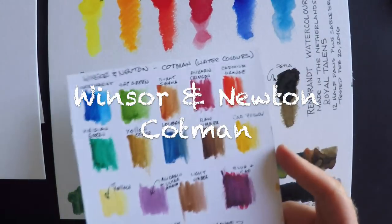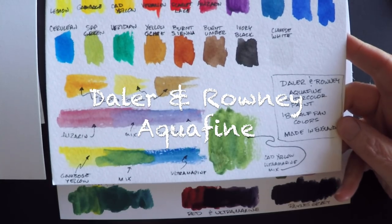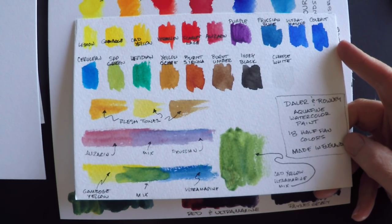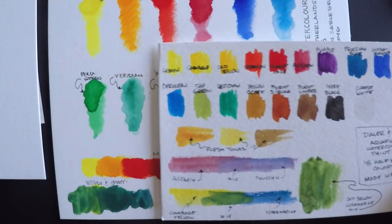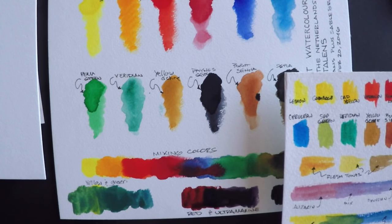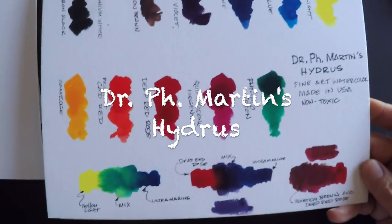These are some student-grade watercolors just for comparison — these are the Cotmans by Winsor & Newton. You can see the Rembrandts are much more vivid, much more deep, and they should be because they're artist grade. Here's a Daler-Rowney Aquafine, which is a student grade. I was really surprised by these watercolors — they're just about on par for a very inexpensive watercolor. However, the one thing with the Daler-Rowney is they're not quite as lightfast as the Rembrandts. Thanks to the YouTuber who suggested slowing down the video during the comparison portion so you can actually see it better.